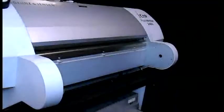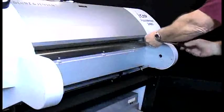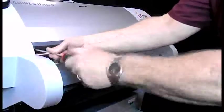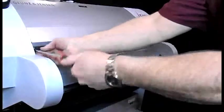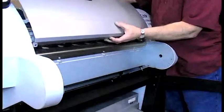You want to remove the rest of the covers. Remove the two screws in back and the two screws in front on the top cover. Then remove the last of the screws on the top cover and remove the cover.